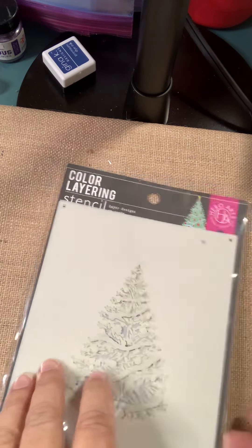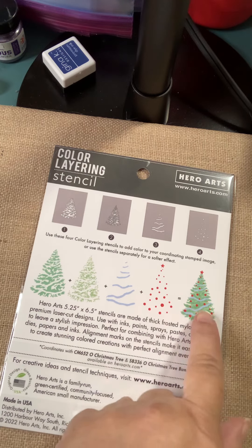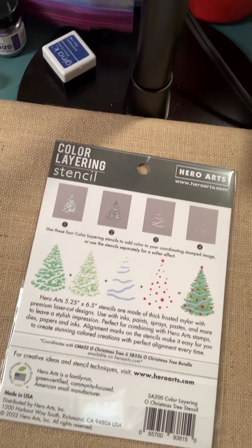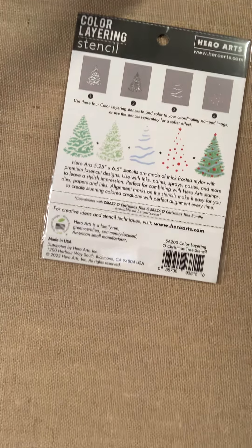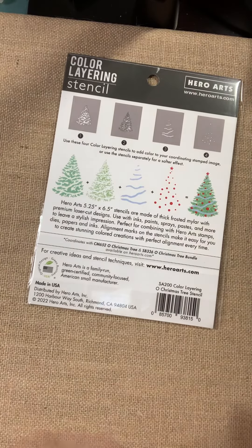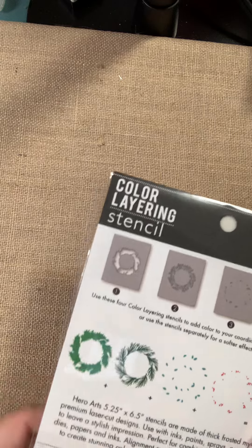Also a layering stencil is this O Christmas Tree Stencil. It's layering, so you've got multiple layers — put them in one at a time, one color at a time, and you're able to achieve that look in the end.